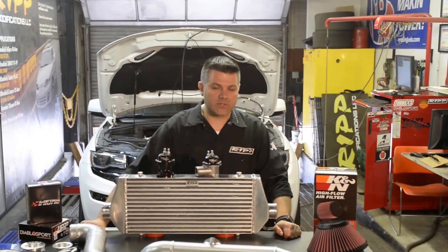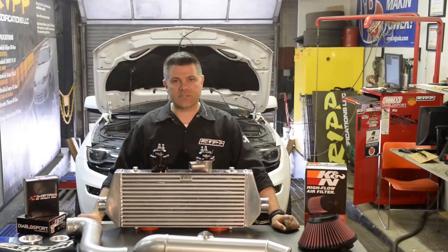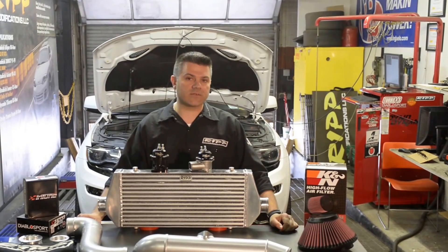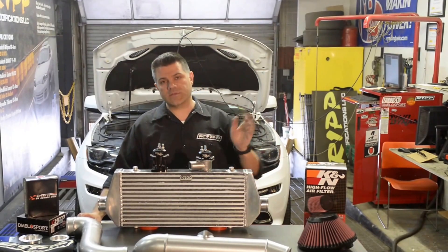Hey guys, Ross here from RIP Superchargers. Today's all about SRT. Behind me is our 2014 SRT that we've used for prototyping and been driving for a year. That is a daily driver and it's an awesome machine to drive.